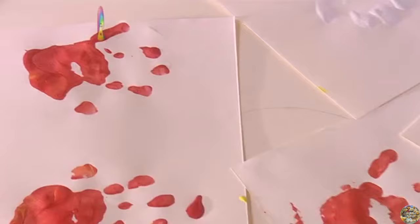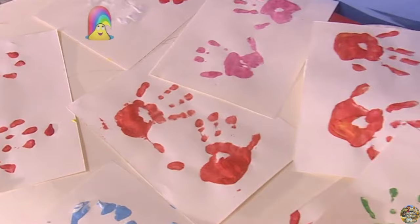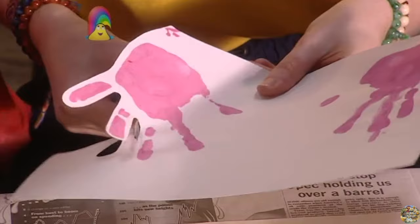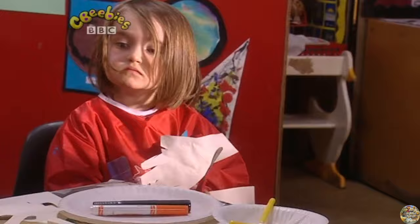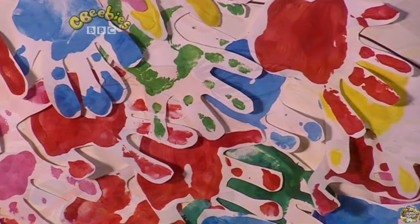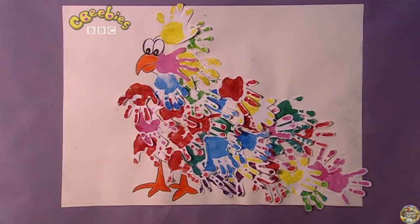When our hand prints were dry, we cut them out and made a picture with them. This is going to look like the same size as your hand, isn't it, Rafiq? Push it down so it's nice and firm. Make sure your fingers are the right way round, Megan — turn it round a bit more. Press them down and let's have a look. We used our hand prints as the feathers of this very colourful bird, and all those colours were great fun to make.